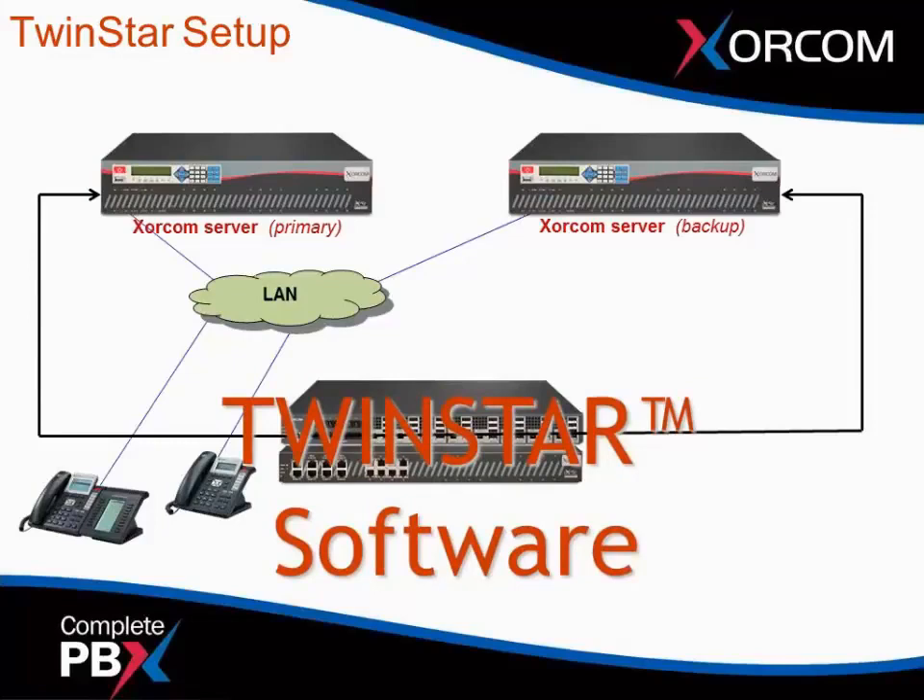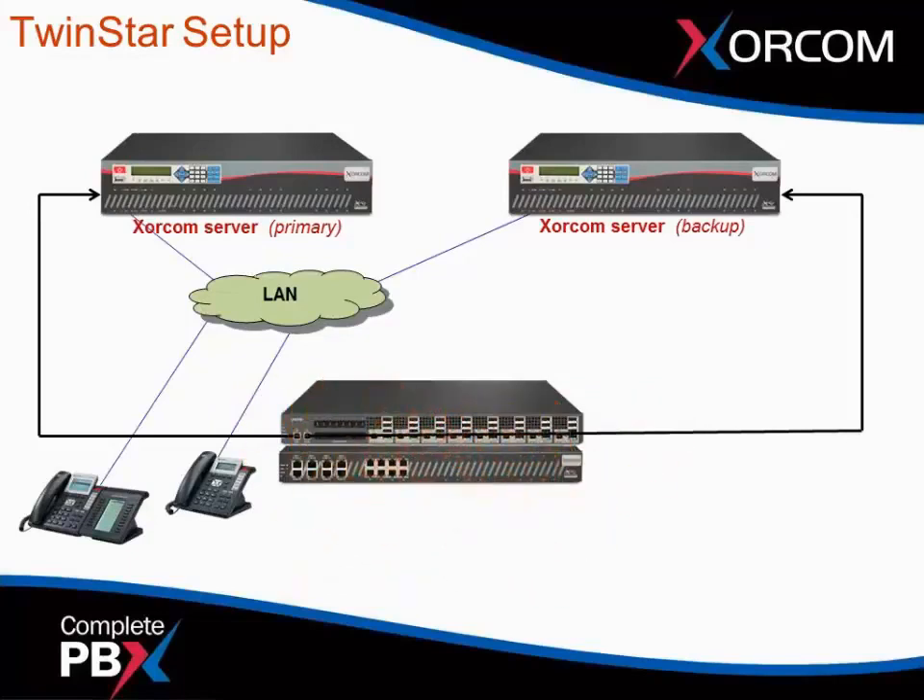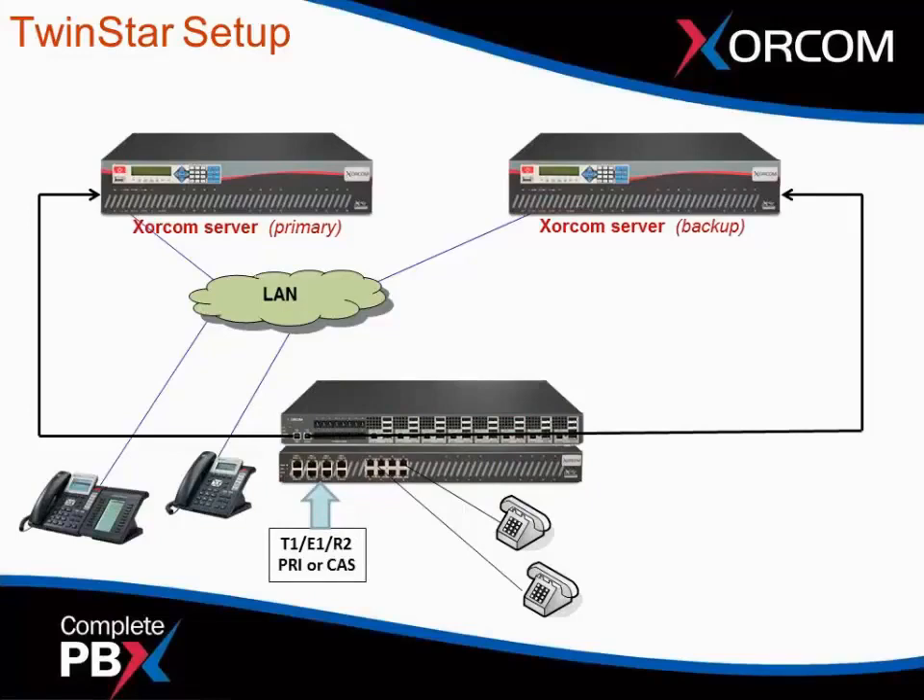The AstroBank will sense if there is a problem from the primary server and then perform the switching. So if you have multiple AstroBanks, you'll need the TwinStar software loaded on each one. You can connect analog phones to the FXS ports, and you can have PRIs with T1, E1, or R2 signaling, PRI, or channel associated signaling — all those protocols are handled on the same PRI card.